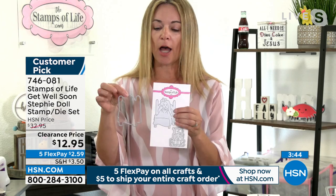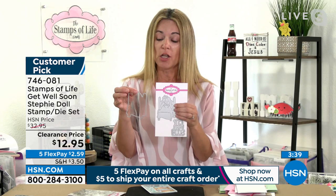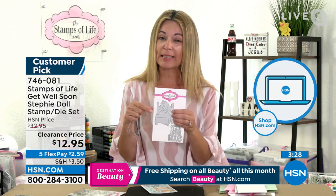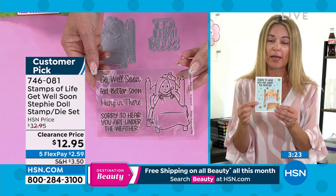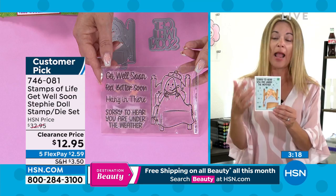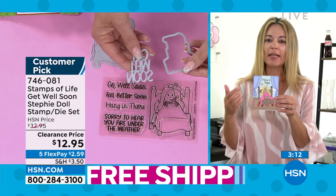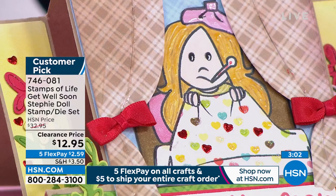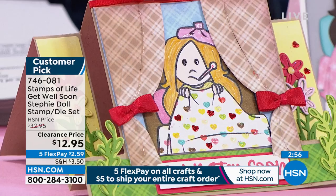When you look at the dies, you are getting two dies for the bed and the little girl. You're getting not only the die that goes on the inside, you're also getting the shadow die. So here you have the shadow die and the die that goes on the inside, which is really fantastic because sometimes you don't want a shadow and sometimes you do. Now you have two different options for the exact same image, which is really exciting. You can design the little girl to be exactly what you want — any color hair, any color skin tone.